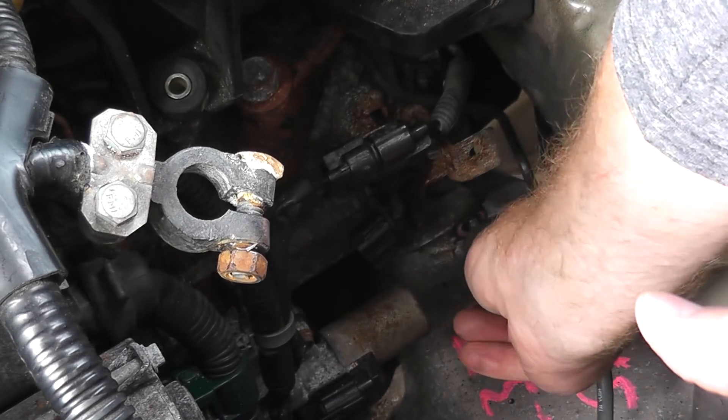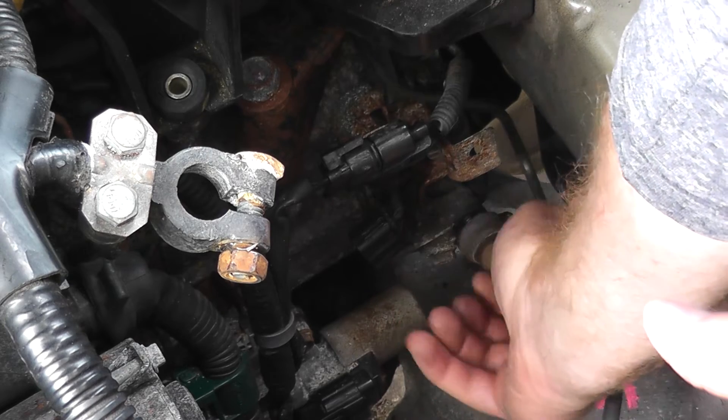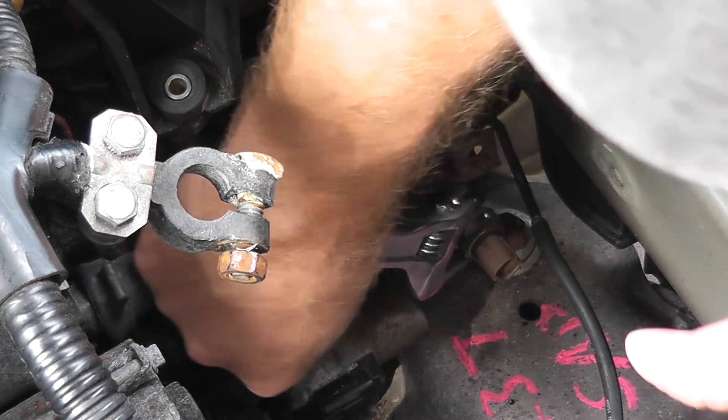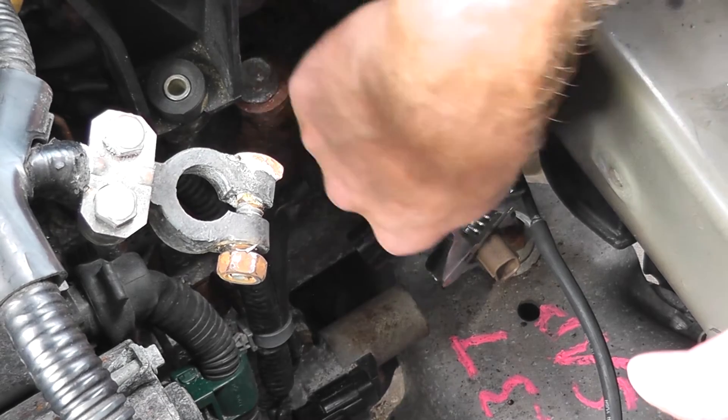Then you just get your new switch and reinstall it. In my case, I don't have an engine code or trouble code — I'm just showing how to do this. Don't over tighten it, and that's it.